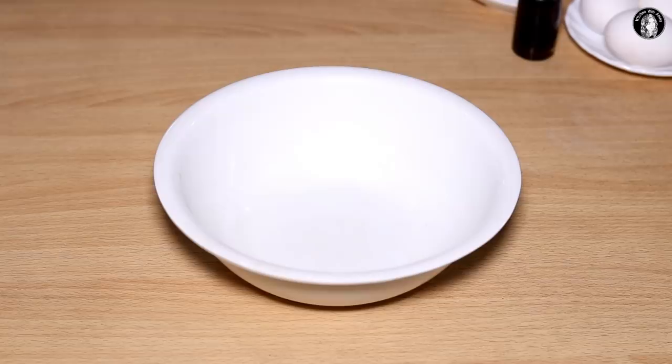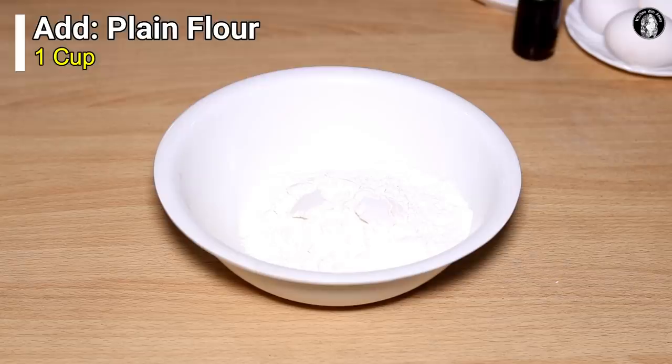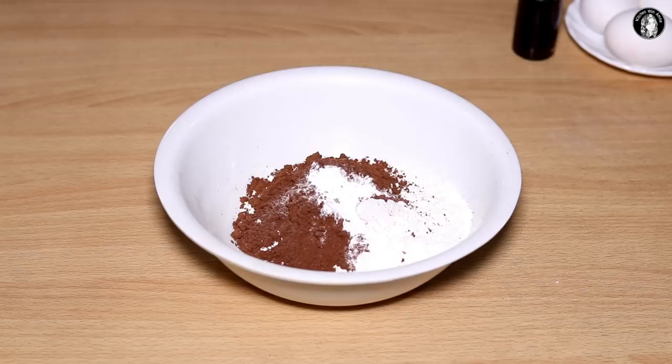First we want to mix the dry ingredients. Add the flour, cocoa powder, and baking powder together and mix them.